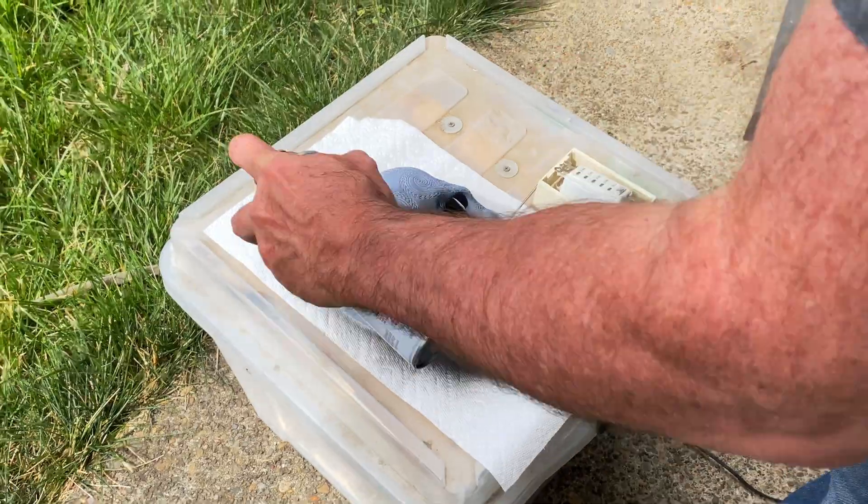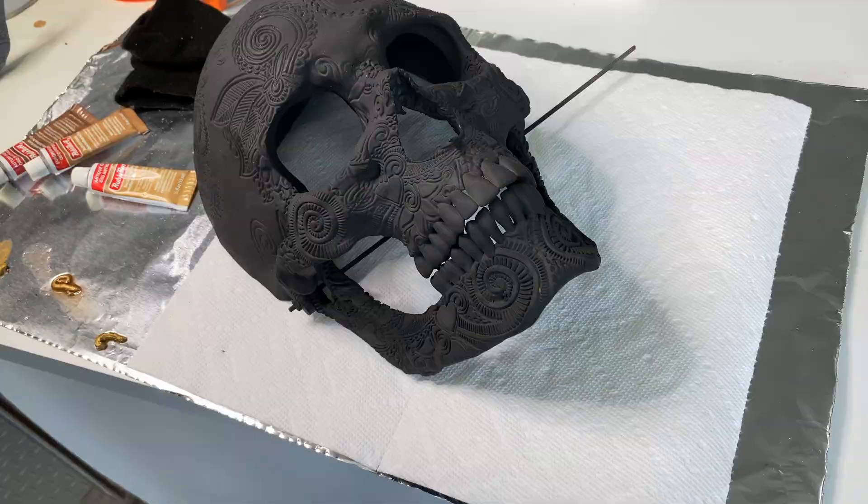Now it was time to start priming the masks and getting them ready for the Rub & Buff Metallic Waxes.